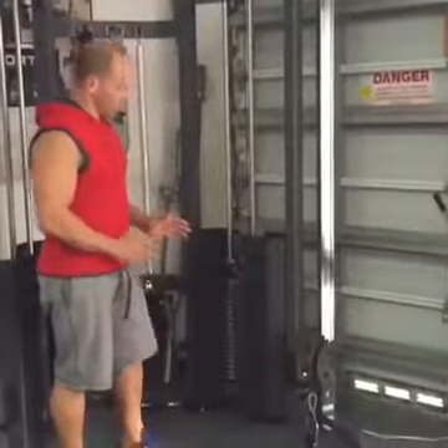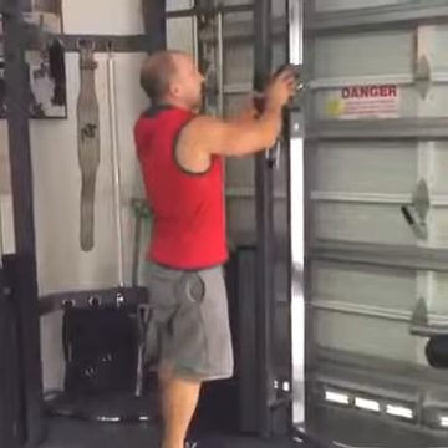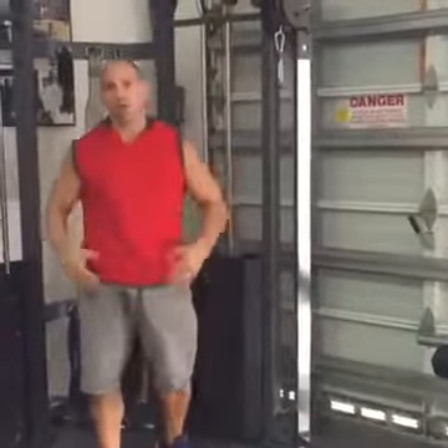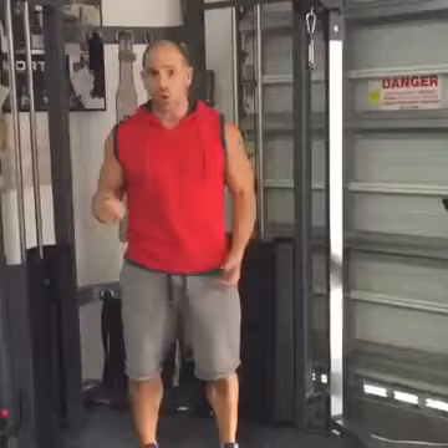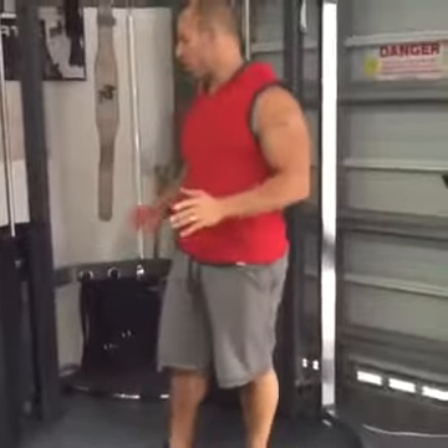A great thing about functional trainers is they allow for a variety of exercises by letting the handles slide from all the way up high to all the way down low. So for your regular flies, curls, tricep extensions, and presses, you can do a wide range of exercises on one of these, which brings great value to your home gym and a lot of versatility to your setup.